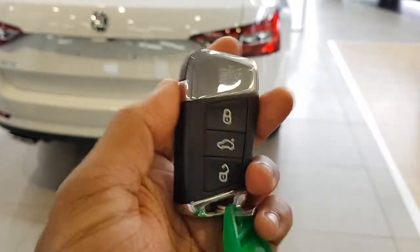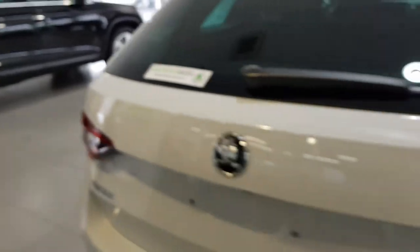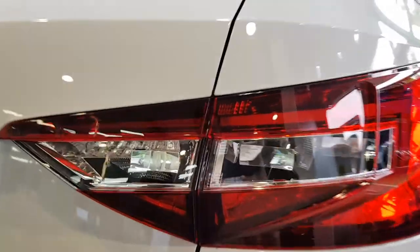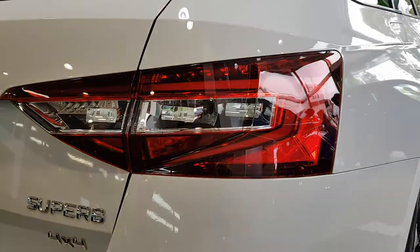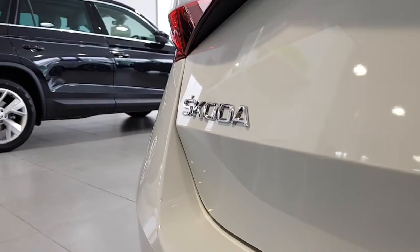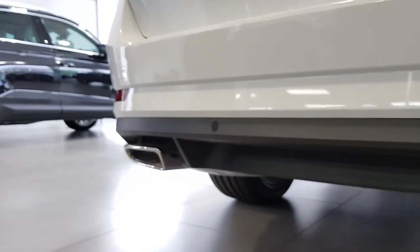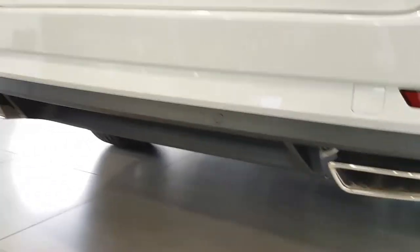Soft plastics and a bit of chrome. I'll show you the taillights here — they have that same sort of pattern as we saw on the front. Skoda badging. Superb 4x4. Dual exhausts. Also four parking sensors at the rear as well.